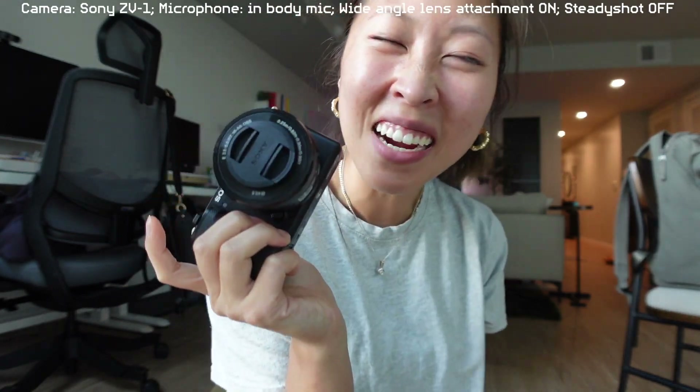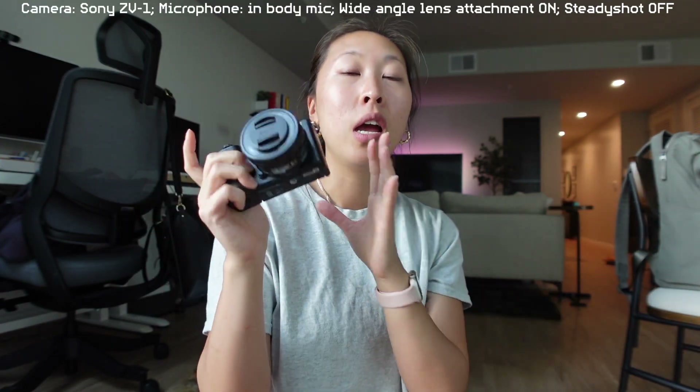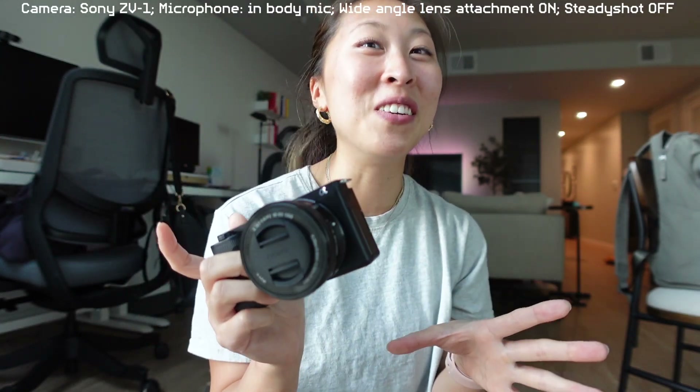Let's go ahead and test out this camera. I want to give you a very before and after of using the Sony ZV-1 and the Sony ZV-E10, so let's just have first impressions right now. I've never used it, so I'm really excited.